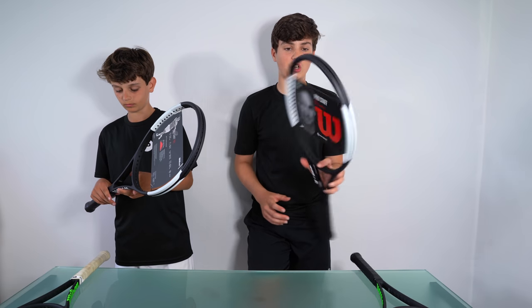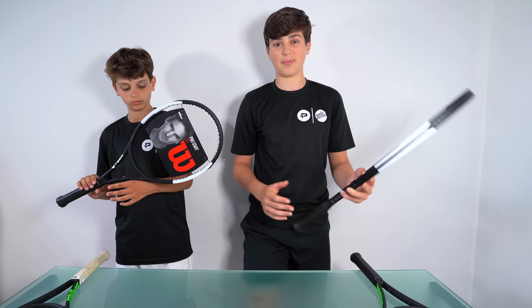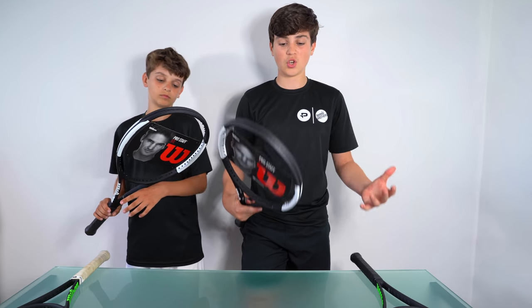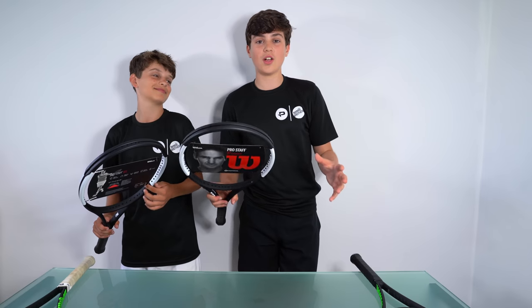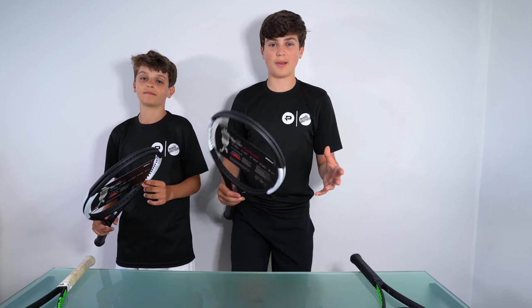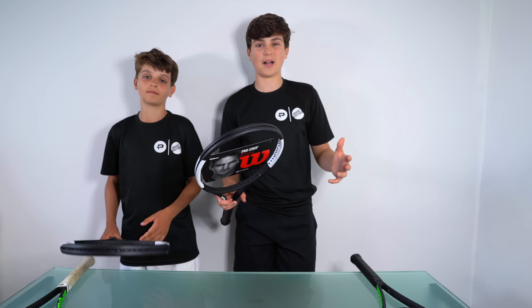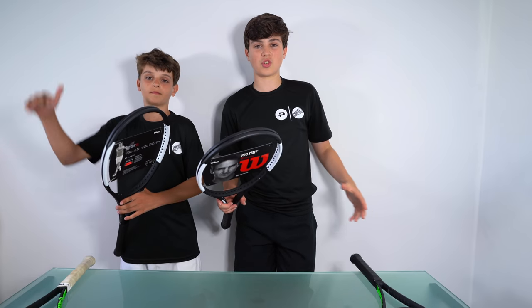So the overall look of this racket looks really good, and we can't wait to do a play test with it and see how it plays. Perhaps we might be changing to these rackets — not really sure yet. Thanks a lot to ProDirect who gave us these rackets for free. We're really going to enjoy playing with them. If you want to check out their website or check out this racket, there will be a link down in the description.